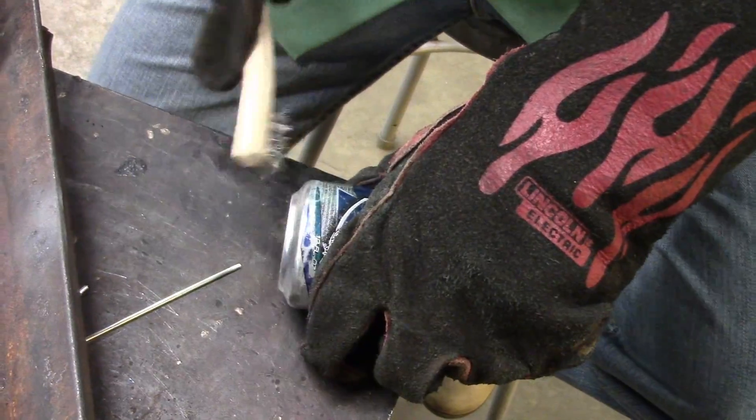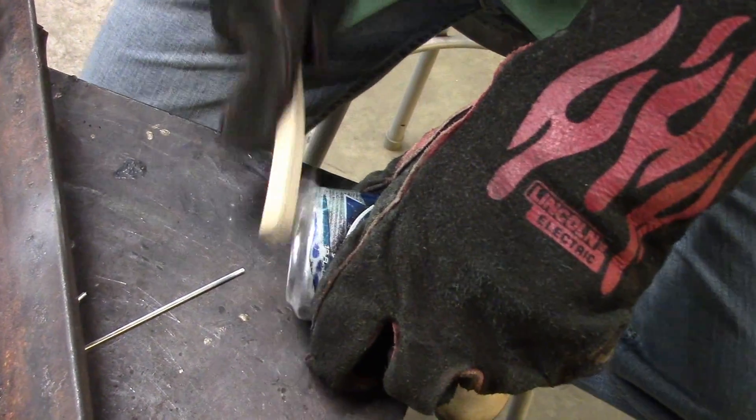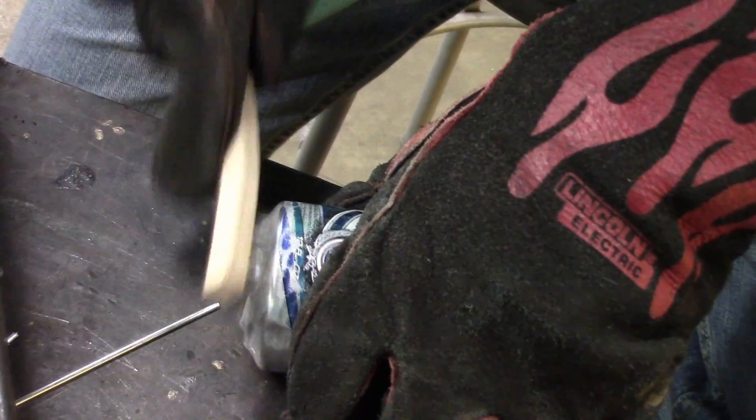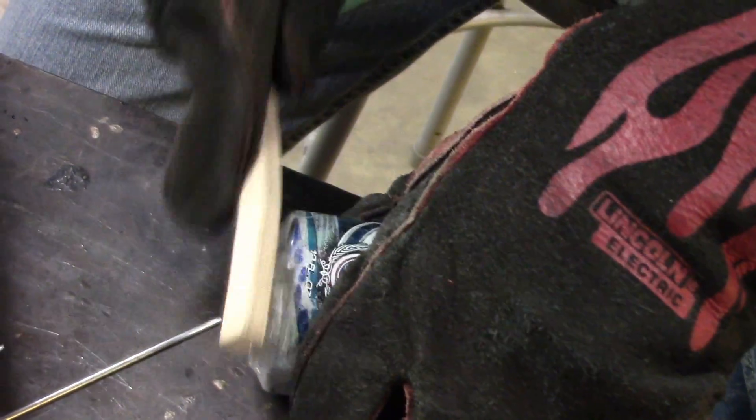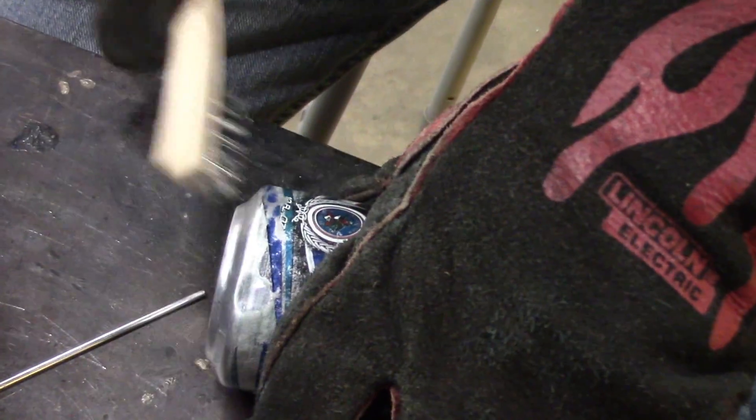This is how we clean it off. When you start to get a dull shine, roll it a little bit. Keep going. Roll it a little bit until you get all the way around.